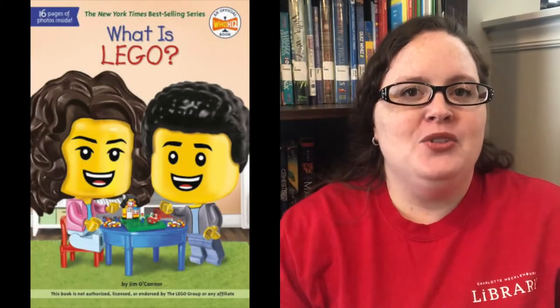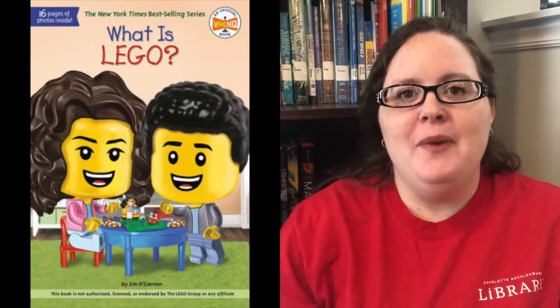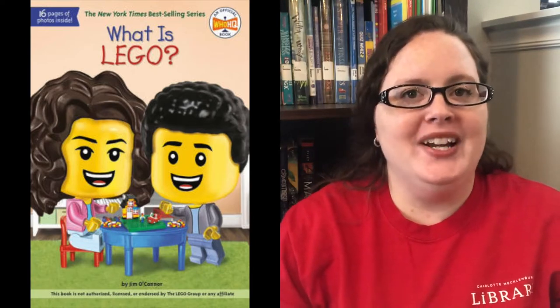So today I thought we would play a little bit of Lego trivia. All the information I am using is from the book 'What is Lego?' by Jim O'Connor, from the Who Is / What Is series. Let's get started.